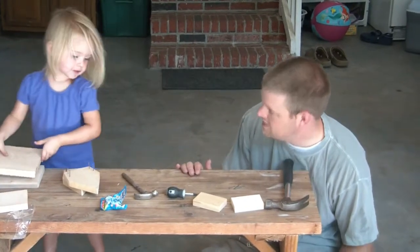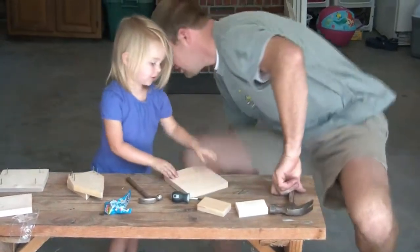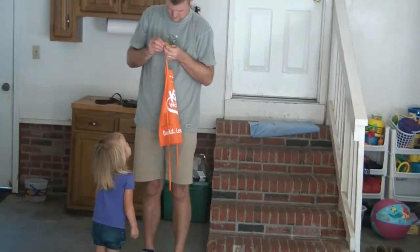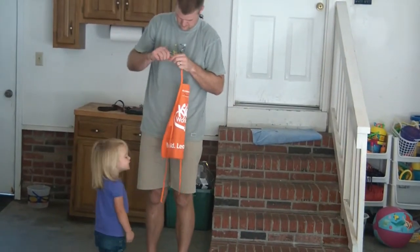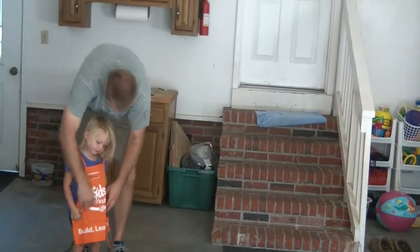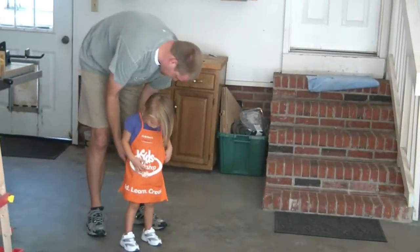You need to wear your apron. Oh yeah, let's put your apron on. We forgot about that, especially if we're going to do glue.